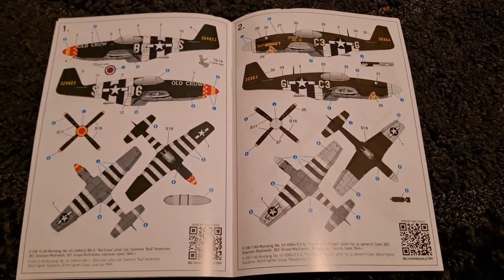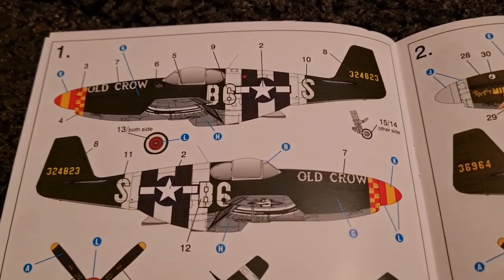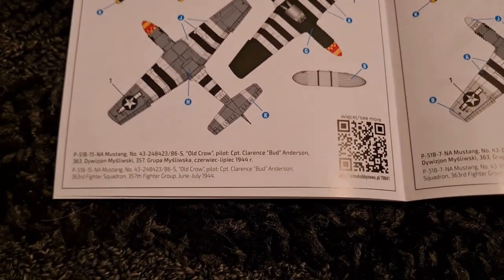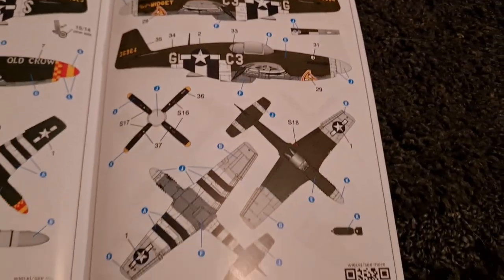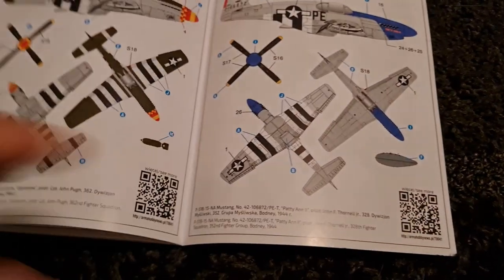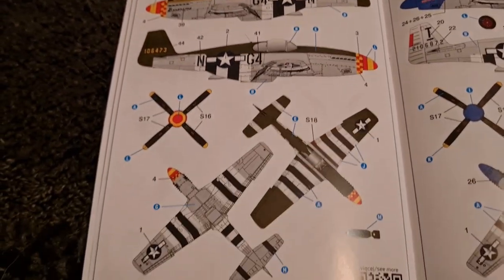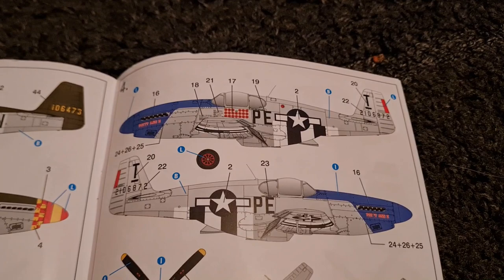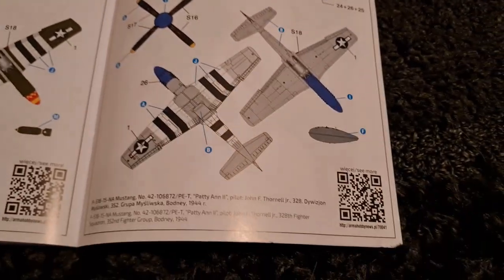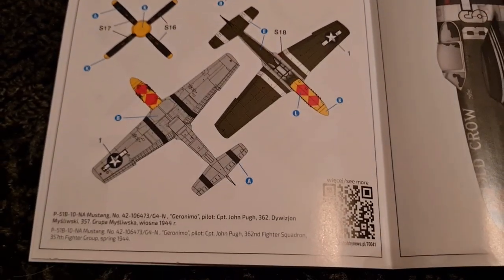With this kit you get five different options — four plus a bonus. You've got the Old Crow here, a really iconic aircraft with Clarence Budd Anderson. Then we have this option here — Widget. And then we have this other one from Layston, which is what I'll be doing. Very nice. Then we also have this one, again really awesome, and then the fifth option which is a bonus scheme.